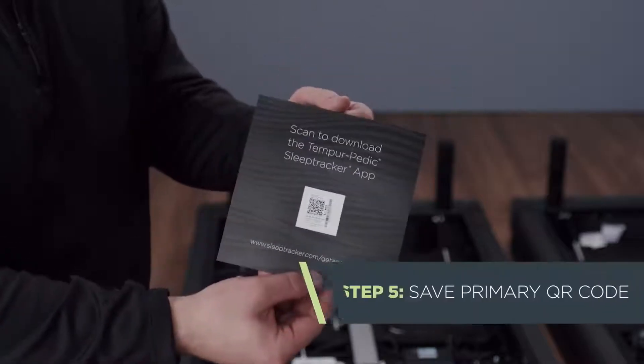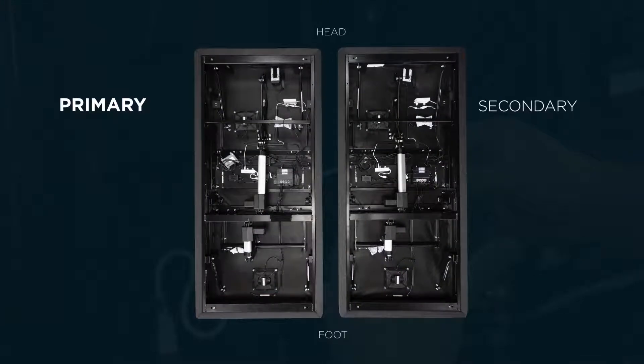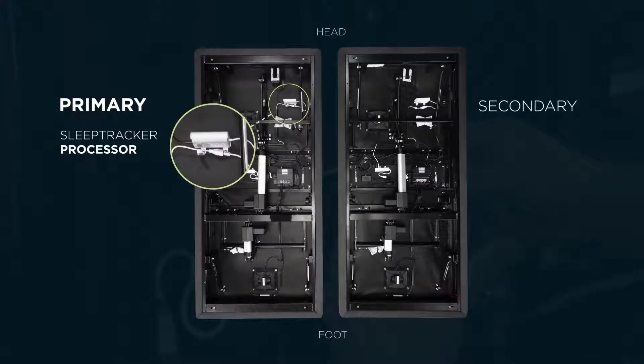Next, locate the QR code sheet from the primary base — that's the base on your left as you stand at the foot of the bed. Set it aside for later. The primary base is the side with the SleepTracker processor that will remain connected throughout the installation. The customer will need this QR code later in order to connect to the correct processor.